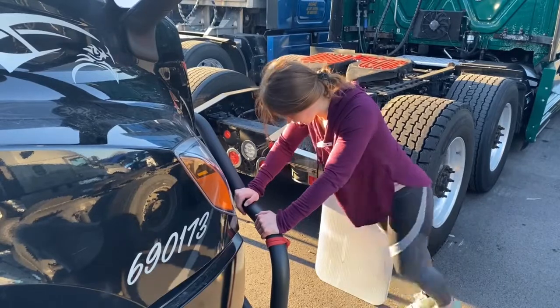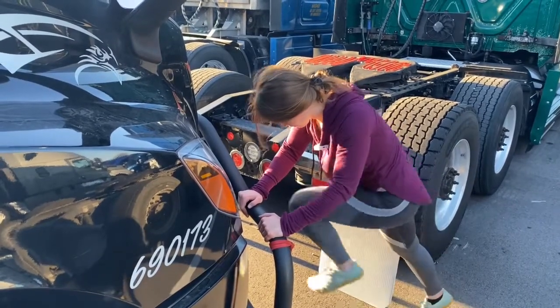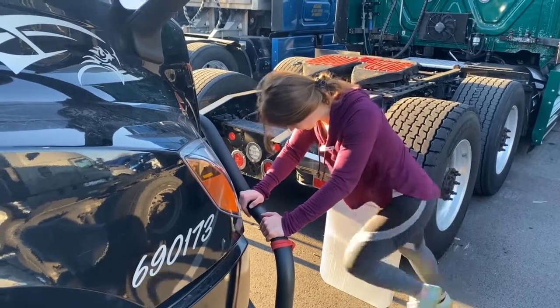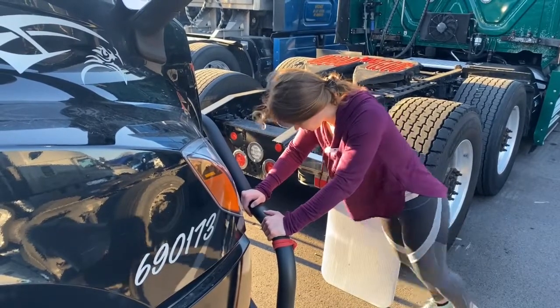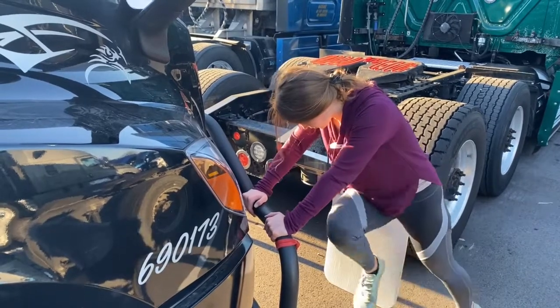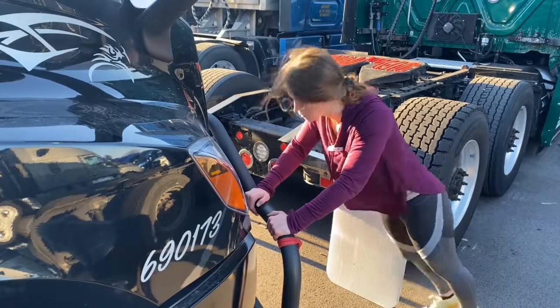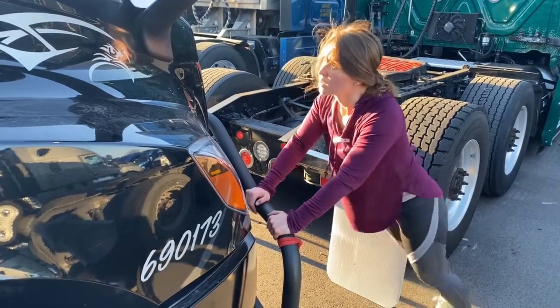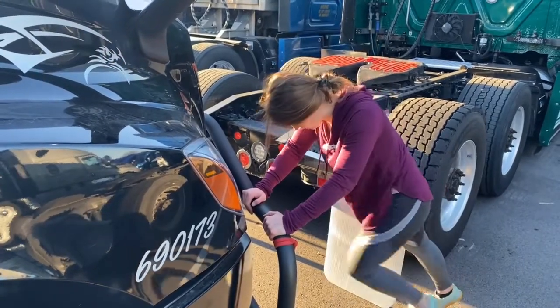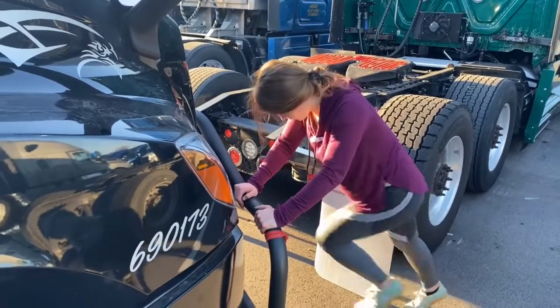Okay, opposite elbow. Okay, about four more here.